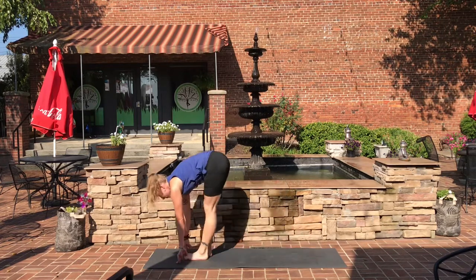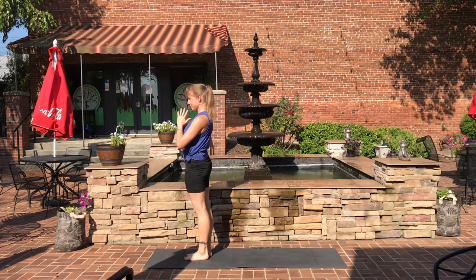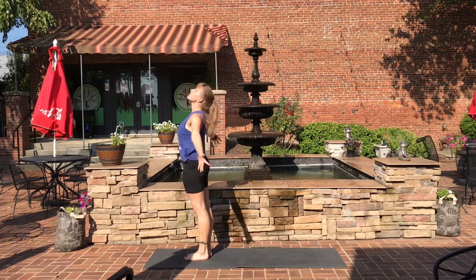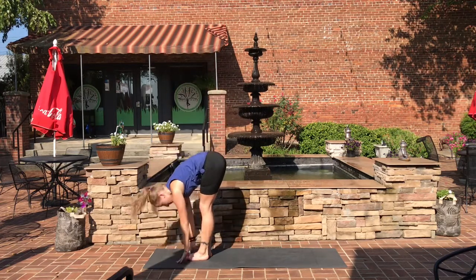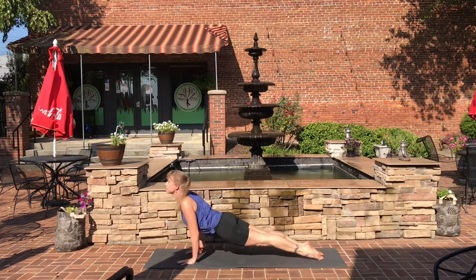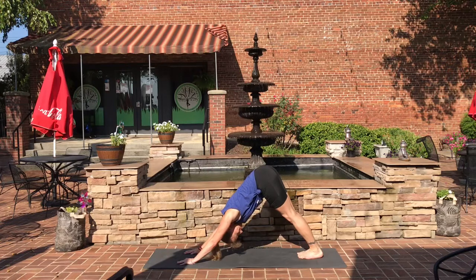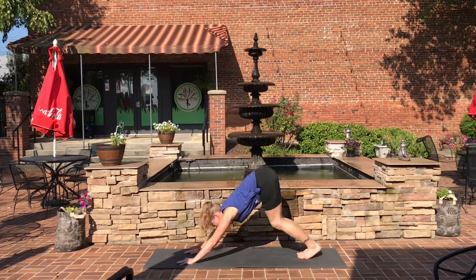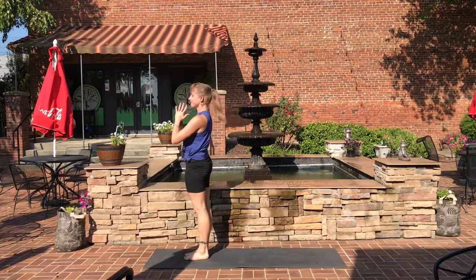Look in between your hands, step forward, and rise all the way up. Hands to heart center in prayer. One more Viradhrasana A. Inhale up, exhale down into forward fold. Halfway lift, forward fold. Step back into plank. Chaturanga. Inhale, up dog. Exhale, down dog. Pause for a breath. Look in between your hands, step or hop forward, rise all the way up, hands to heart center in prayer.